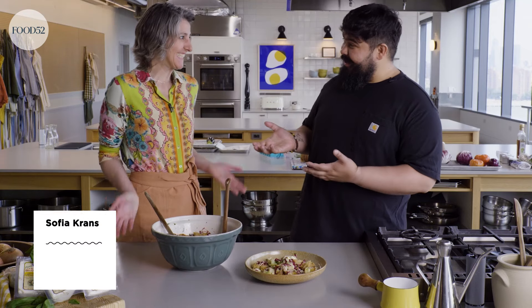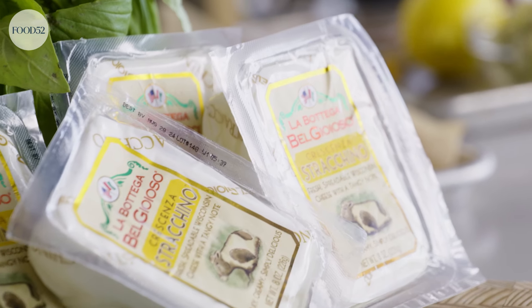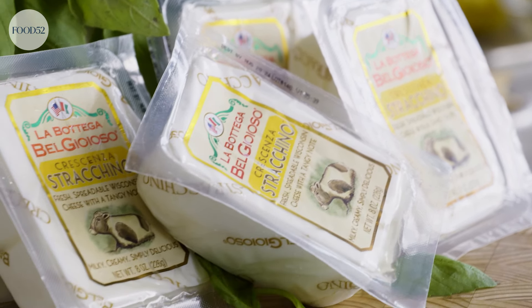It's Cesar with the Food 52 Test Kitchen, and today I'm joined by a very special guest, Sophia Bellioyoso. Thank you, Cesar. And you brought me a little present today. I did — I brought you a really special present. So crescenza strachino. This is a fresh cheese, creamy, milky, tangy, deliciously spreadable, but I'm excited to see what you're going to come up with.